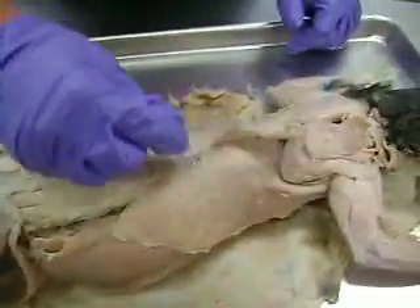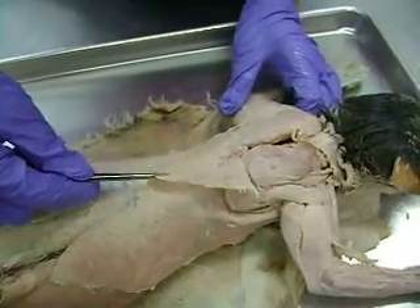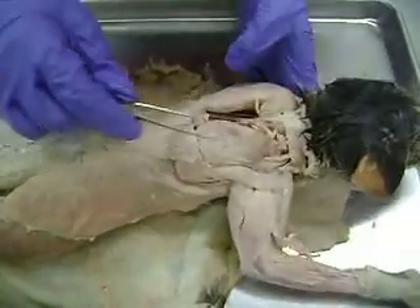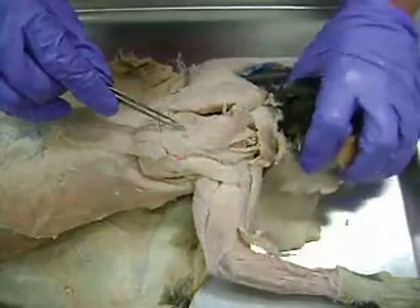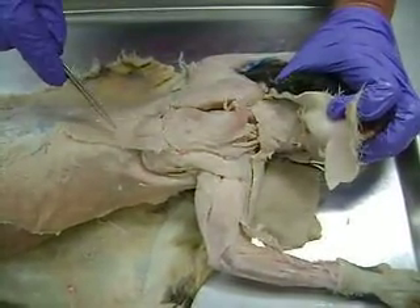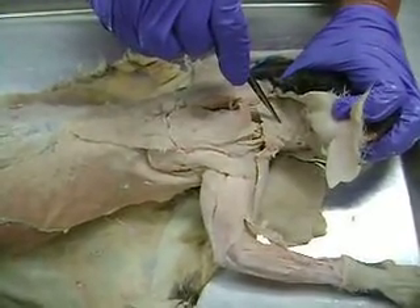This muscle that's sort of triangular that flips over top of the latissimus dorsi is spinotrapezius. And then as you move upwards, this would be acromiotrapezius, and then upwards a little bit more, this would be clavotrapezius. So the three trapezius muscles: spinotrapezius, acromiotrapezius, and clavotrapezius.